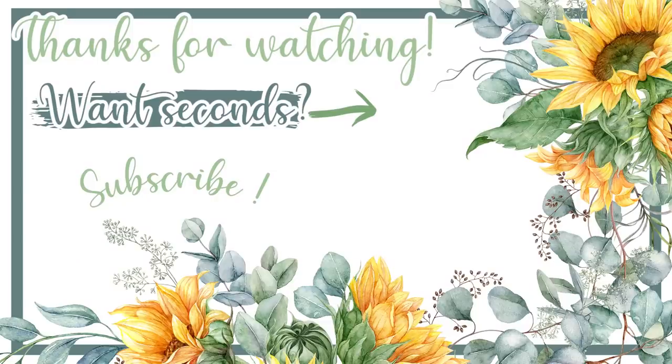All right y'all, that's going to be it for today's video! Thank you so much for joining me — I hope you enjoyed hanging out with us. The hash brown casserole was my favorite, and you really can't go wrong with a cookies and cream dessert. I hope you give these recipes a try, I hope you're all doing amazing, and I'll see y'all in my next video — bye y'all!